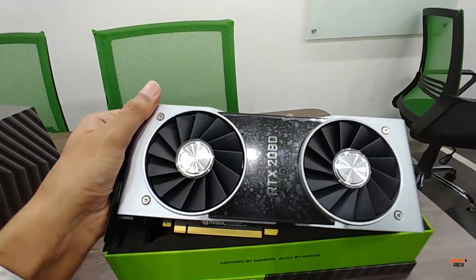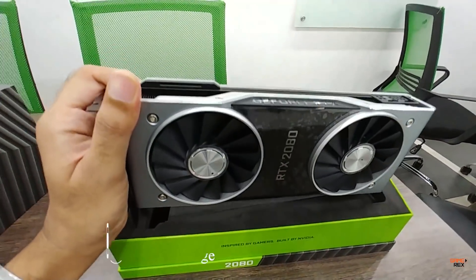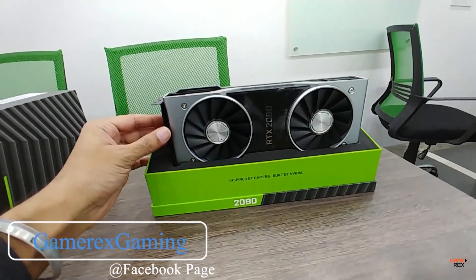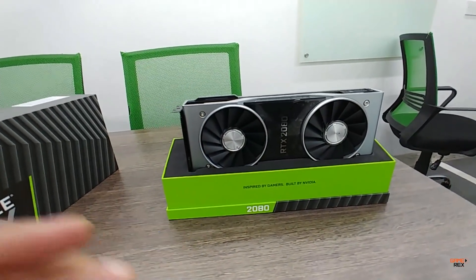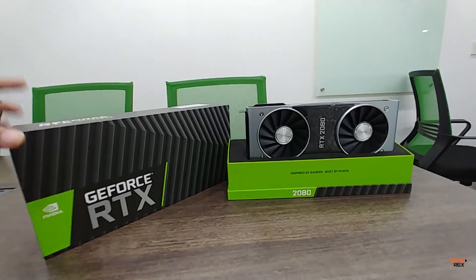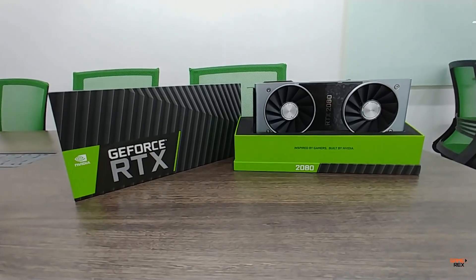If I get the opportunity, I will definitely come back and do some benchmarking and make some content — possibly comparing it with my Zotac AMP Edition. This was just a quick look at the NVIDIA RTX 2080.